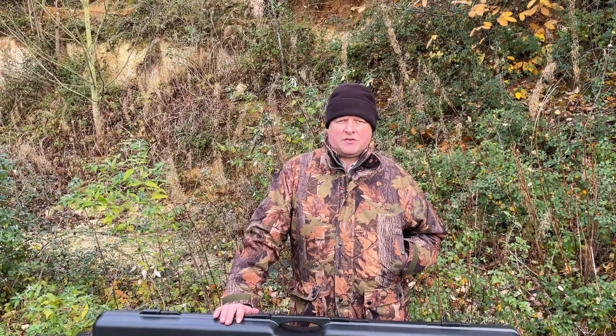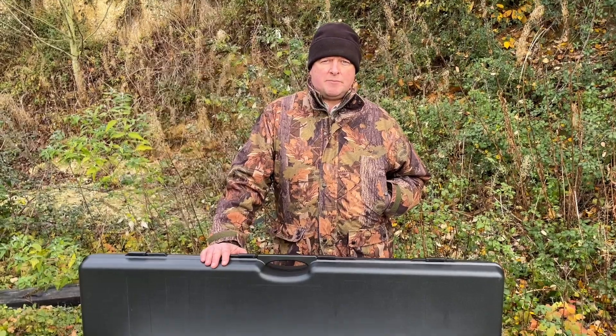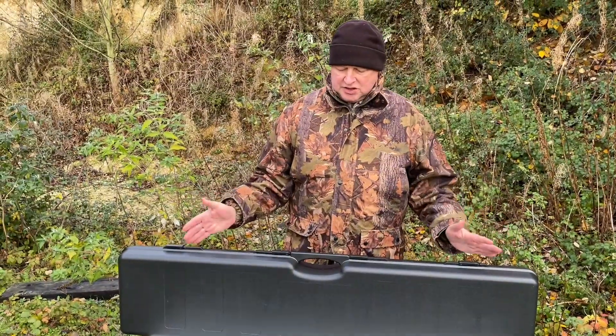Hi, Mark Camosio, Gunmark TV. I've got here one of the hard cases from the Millbro range, and it's marketed by Sports Marketing, SMK. There are various ones in the range, and this is the largest of the lot.